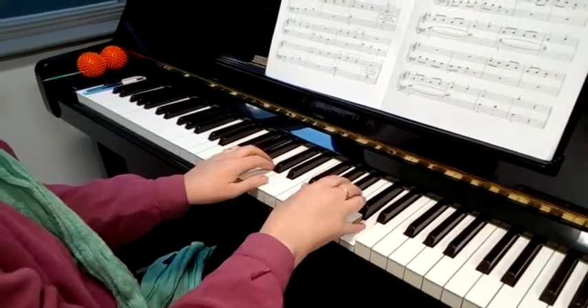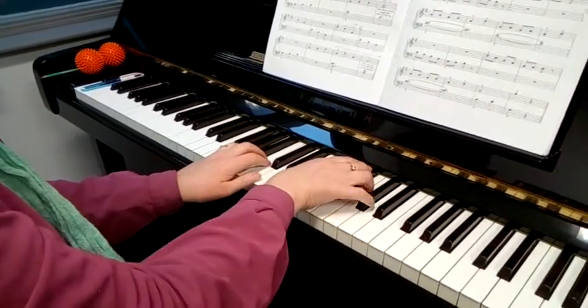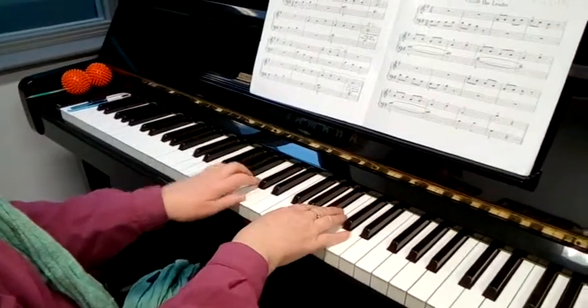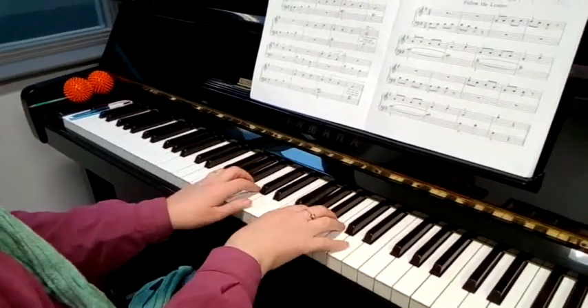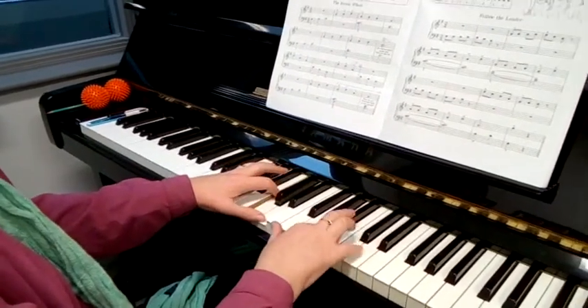Starting at the top. 5, 4, F sharp. Sliding down to F sharp. Slide your finger on the left and down to F sharp. 5.